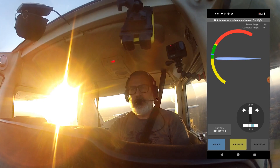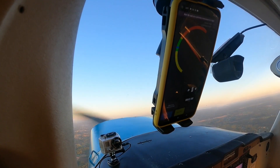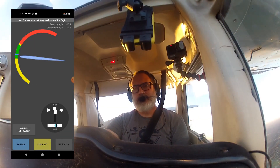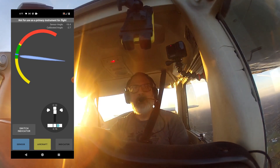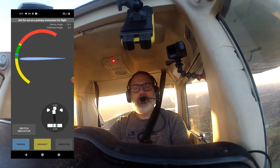All right, pull on the carb heat again. Let's do another stall. During the recovery here, you can see that it's giving me a little bit of a nose up as well.